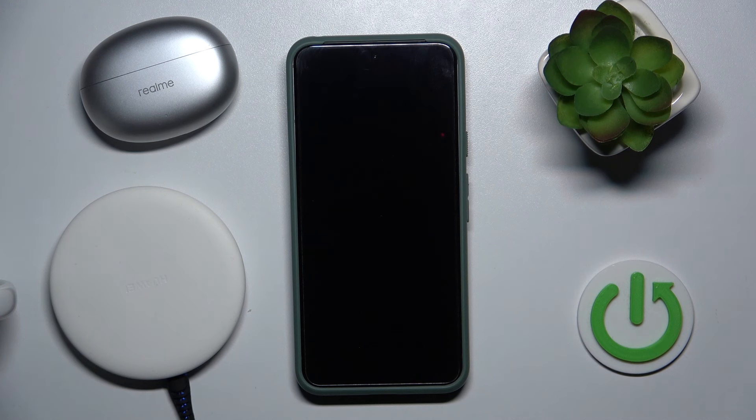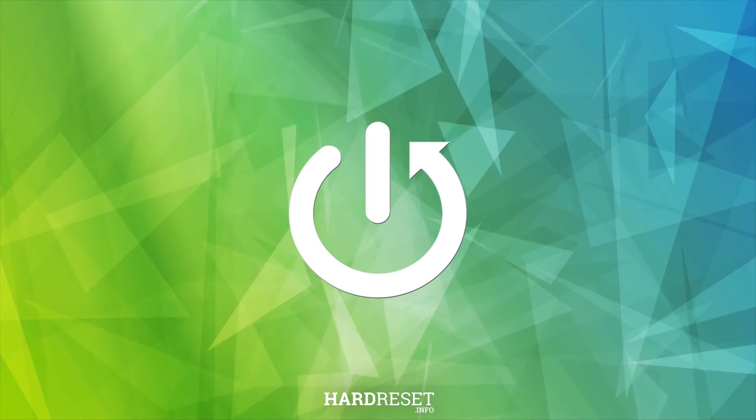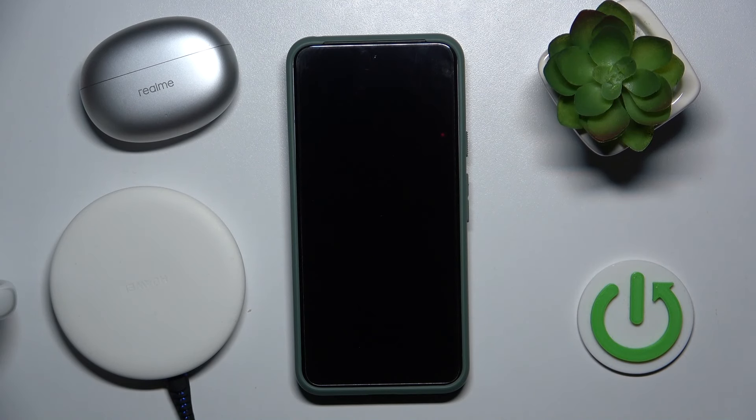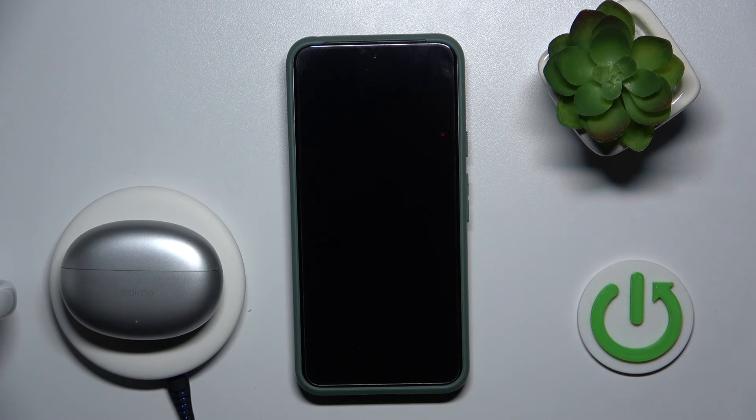Hello everybody and welcome. In this video I will answer the question: does your headphones Realme Buds Air 6 support wireless charging? And my short answer is no. I'm trying to use it with a wireless charging station and as you can see it doesn't work.